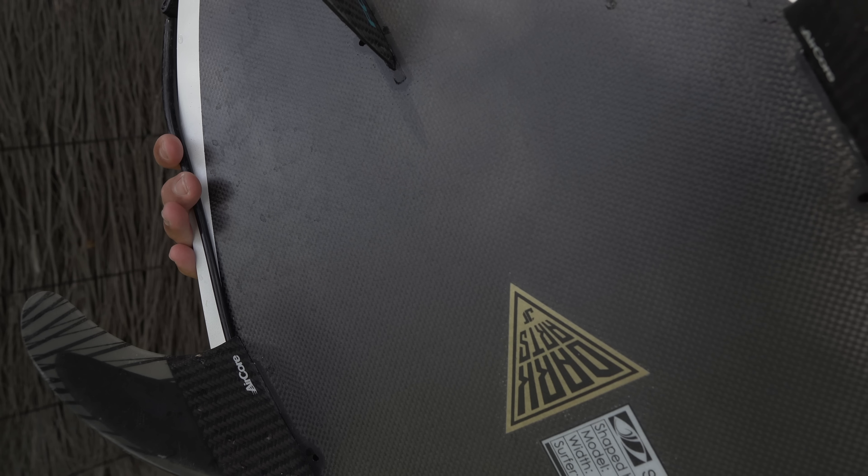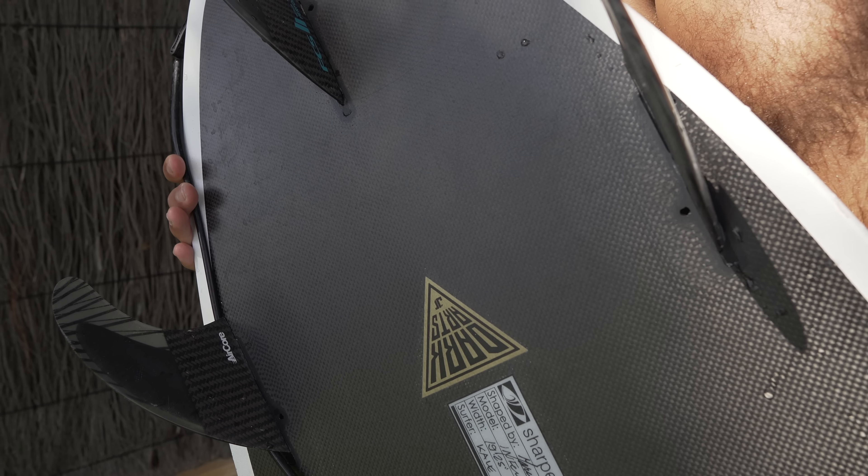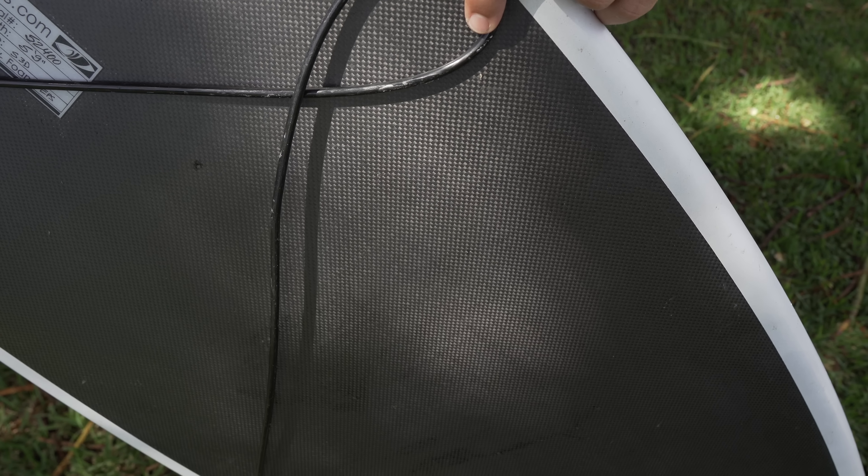What you're looking at with the Dark Arts surfboards is an EPS core — so it's an epoxy core, which means it's light and also strong. Then it's vacuum wrapped in carbon. There's a carbon cloth that they roll over the surfboard, glass or resin it on, and then vacuum bag it — they vacuum seal it, which pulls out any excess weight and resin, and creates a very tightly layered, strong sandwiched product that's incredibly light.